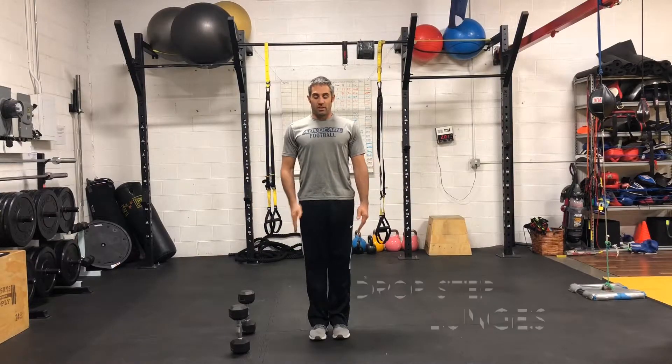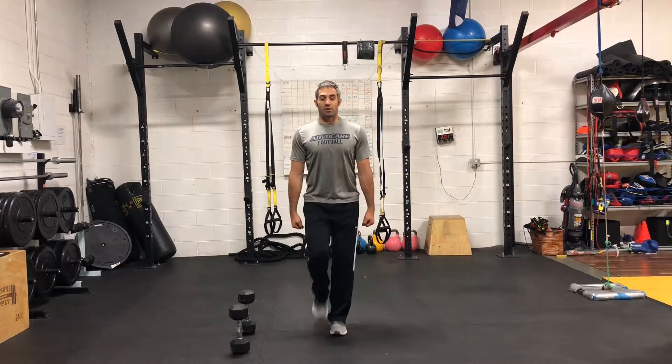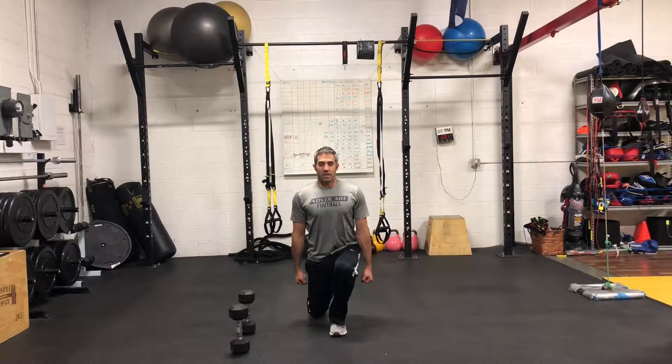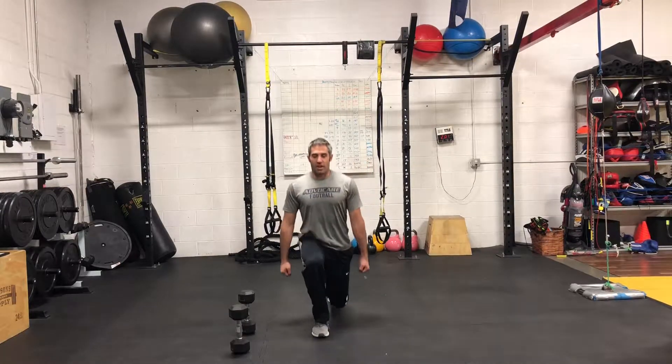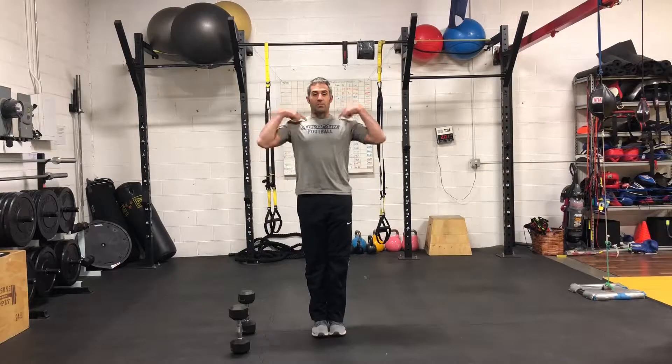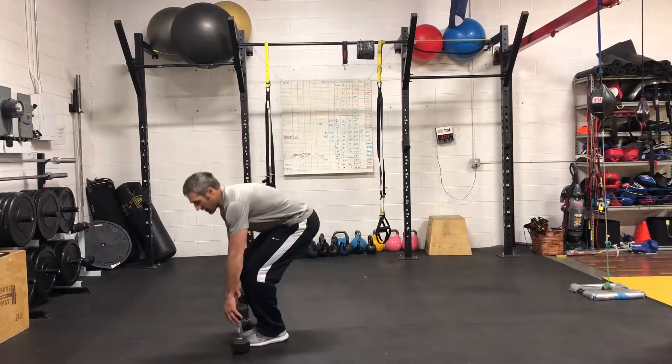We'll start with body weight. I'll do this facing you and then I'll do it facing the side. Hands down at the side, we're going to do a drop step lunge. Each knee at 90 degrees. Don't let that rear knee touch the ground. Nice, tall posture, crown of the head towards the ceiling, everything nice and square.